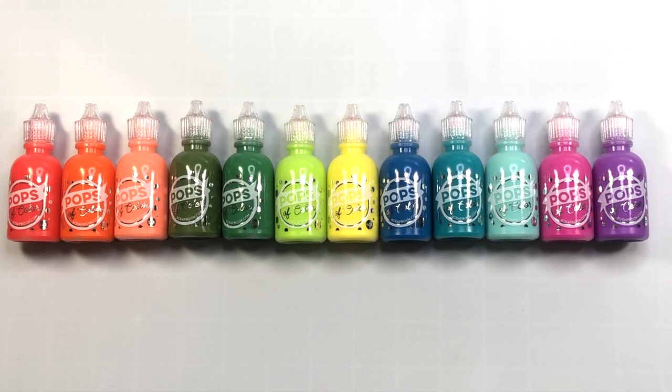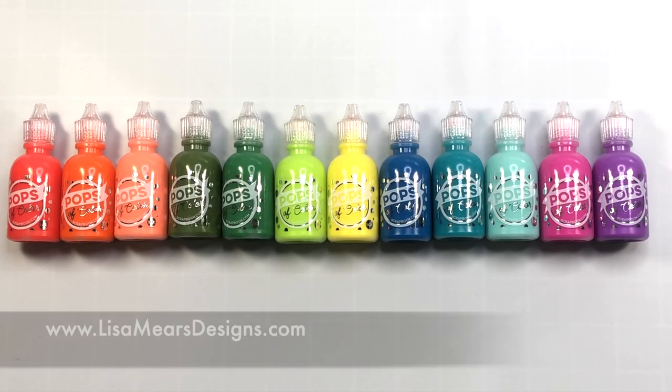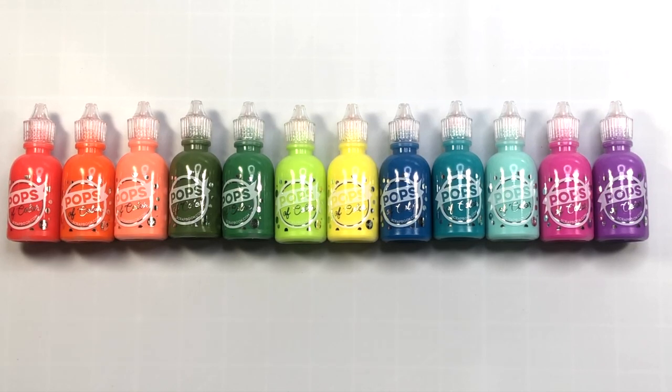I went on Scrapbook.com's website and if I counted correctly, I believe there are about 38 different colors. I will have a link down in the description box of this YouTube video for the Pops of Color as well as all products that I use in my video today. I will also have product links in my blog at lisamearsdesigns.com as well as individual pictures of each one of my cards that I create today.